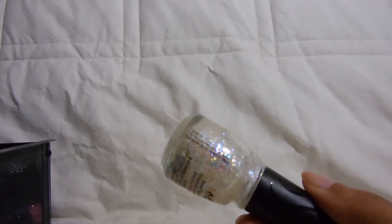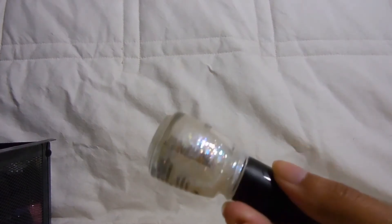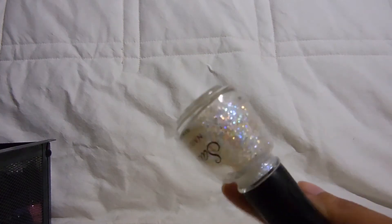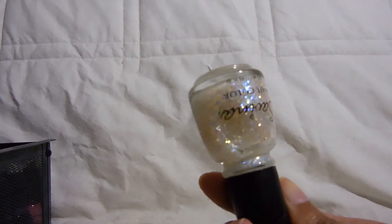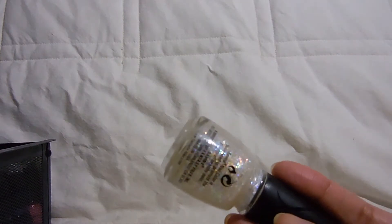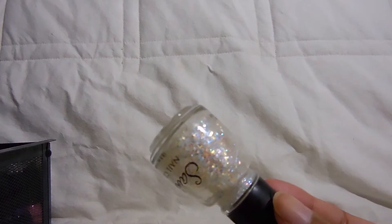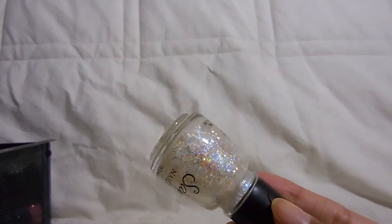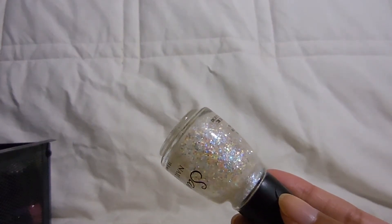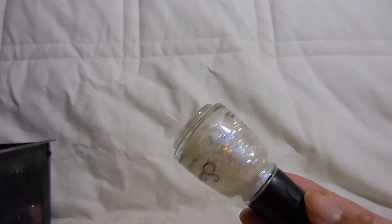I got Flash because I really wanted a China Glaze polish from a Christmas collection a few winters ago — I think it was called Snow Globe — and I was never able to find it. But I found this Savina one which is an exact dupe. It's just a whole bunch of iridescent glitters, really really pretty. It's super thick — I've added a ton of thinner over the years. I've layered it over dark blues because it reminds me of a snow globe. So that one is Flash.